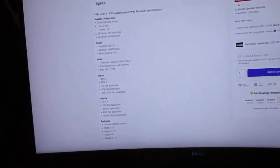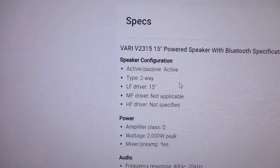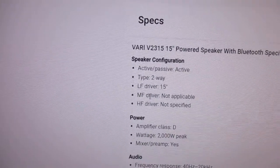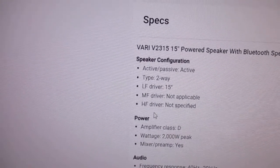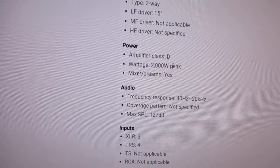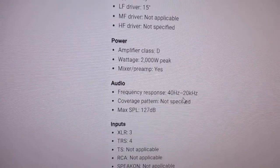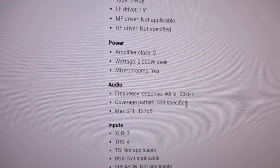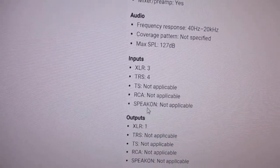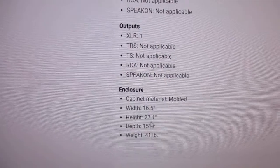Here's just a few specs on it. It's an active, not passive speaker. It's two-way, the low-frequency driver is 15 inches. The high frequency is not specified and the middle frequency is not applicable. Wattage is max 2,000 watts and it does have a mixer and preamp. The frequency response is from 40 hertz to 20 kilohertz. It's got inputs: 3 XLR, 4 TRS, and one XLR output. Weighs 41 pounds.